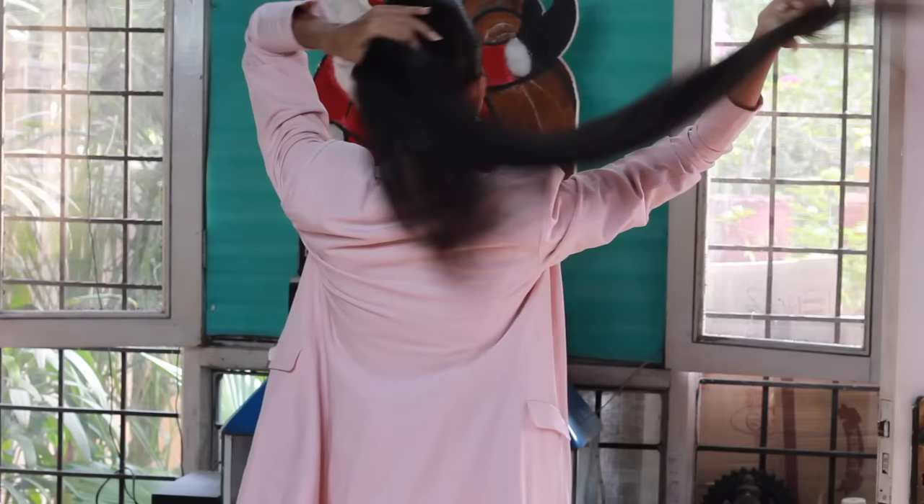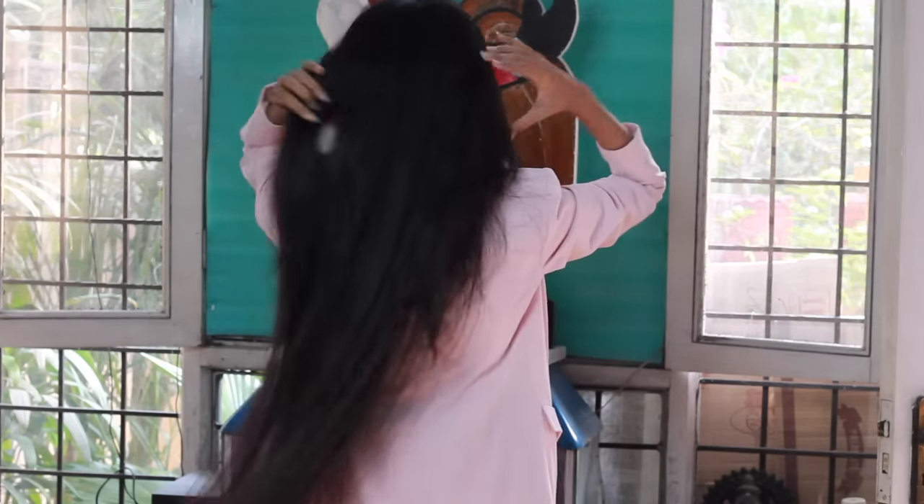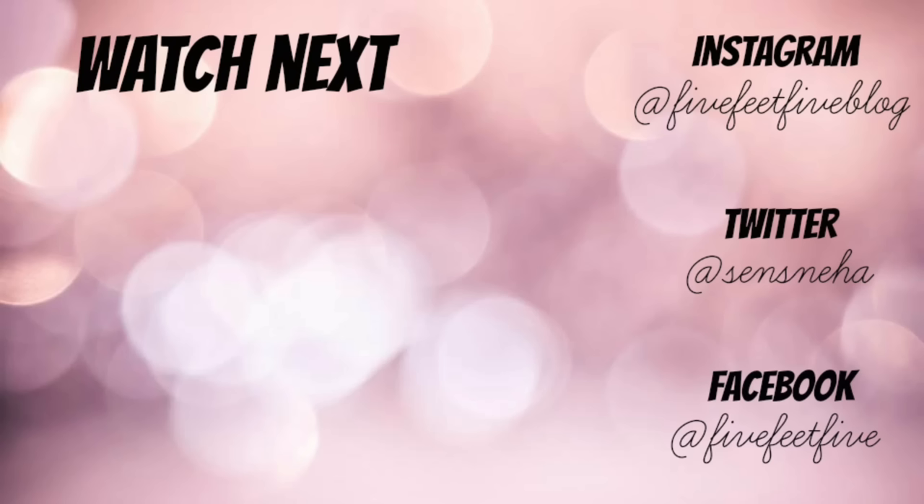If you find this hair growth treatment helpful, don't forget to subscribe to my channel, like this video and share it. Thank you. Bye-bye.